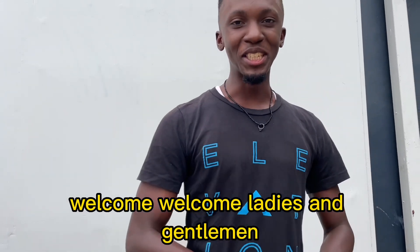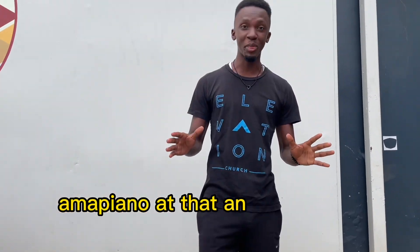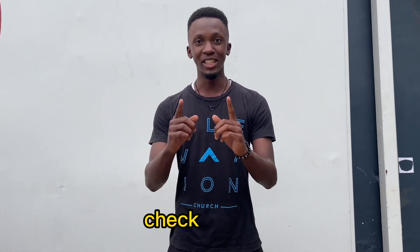Welcome, welcome ladies and gentlemen with BAC Live, BAC Live Let Loose Dance. We're gonna do a routine. I hope you are ready. We're gonna do your tutorial on a popular video. Check yourself.